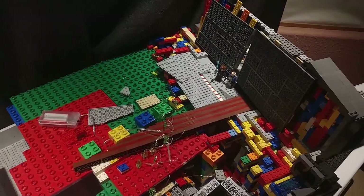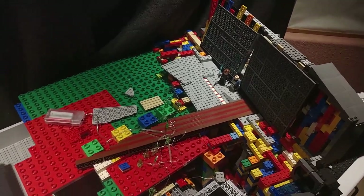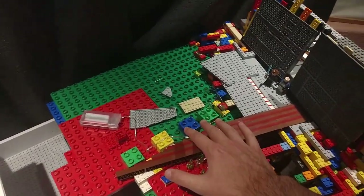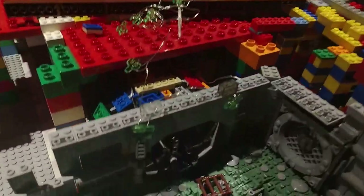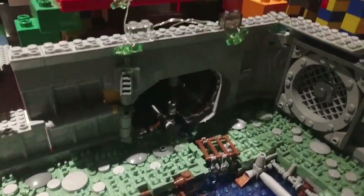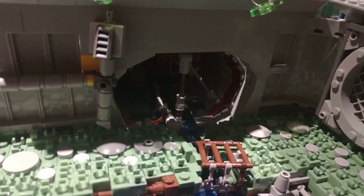Welcome to episode 8 of building 1313 in LEGO. This episode I'll hopefully finish this section by filling up some filler and then showing you guys what I've done so far with this LED light section. Now let's go look at that.